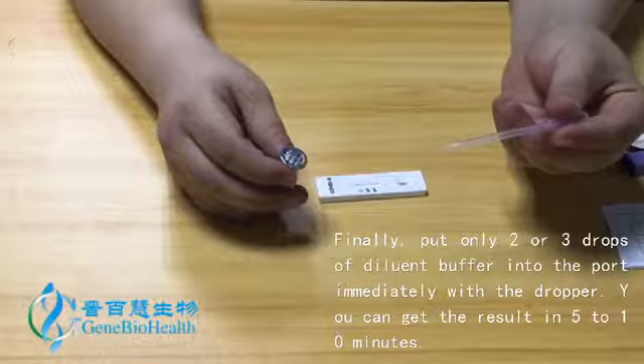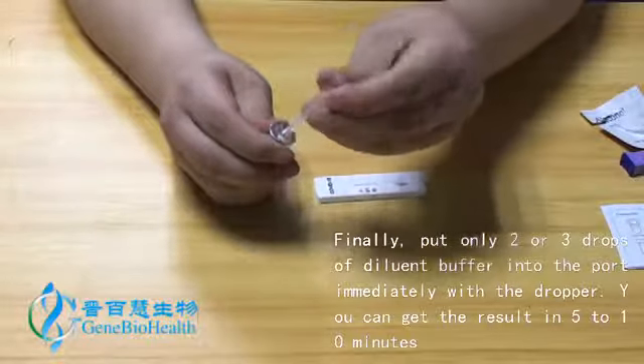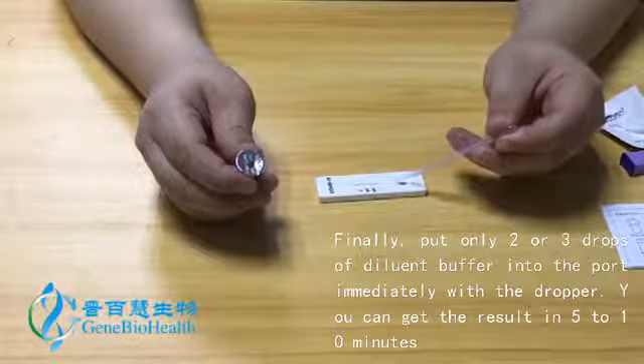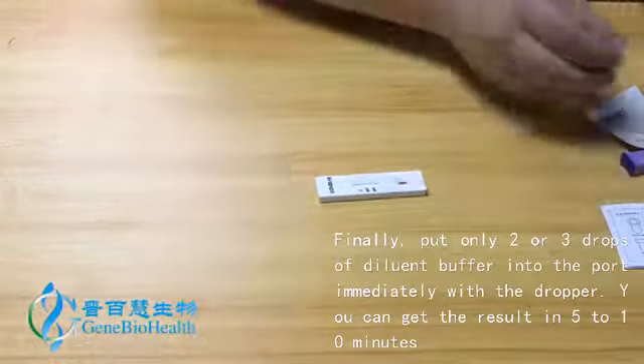Finally, put only 2 or 3 drops of diluent buffer into the port immediately with the dropper. You can get the result in 5 to 10 minutes.